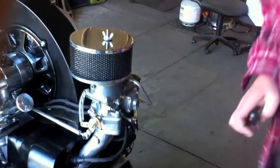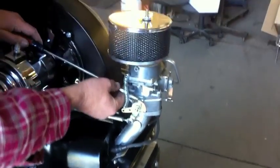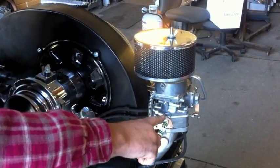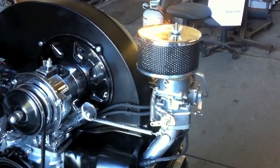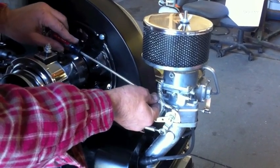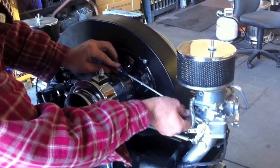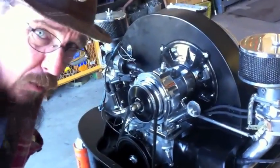We're going to adjust the idle speed next. If you need your idle speed a little higher, you're going to turn this screw in. This one and the other one will do both at the same time — it will adjust the other idle speed to match. We're going to put this back down to about where we like it. I usually like to have these at about 1100 RPM warmed up.